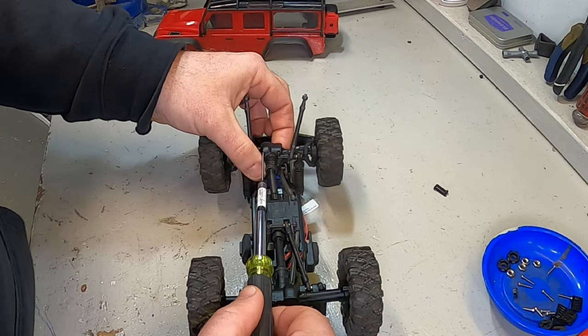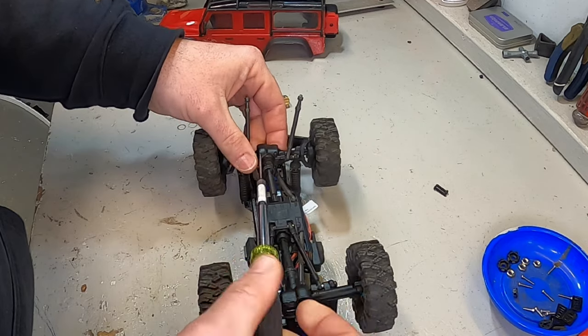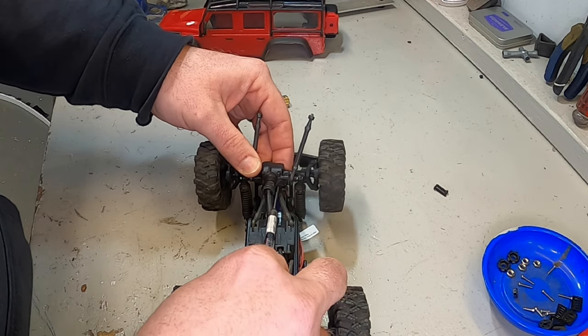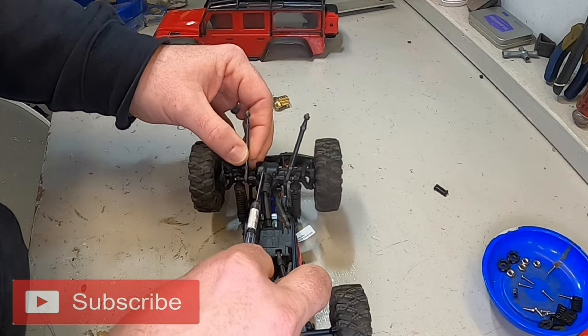You can then use that same one-and-a-half millimeter driver to get these four screws from the back of the pumpkin - you have one here, one on the other side, and then one on the top and one on the bottom from this angle, but top of the truck on both sides right here.